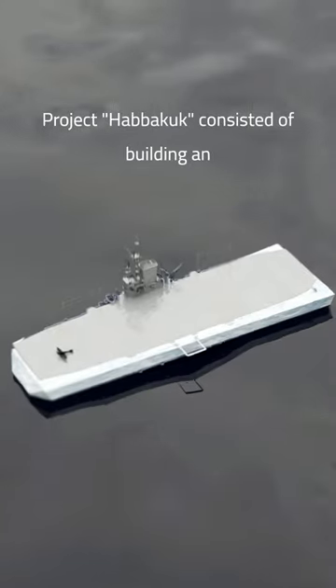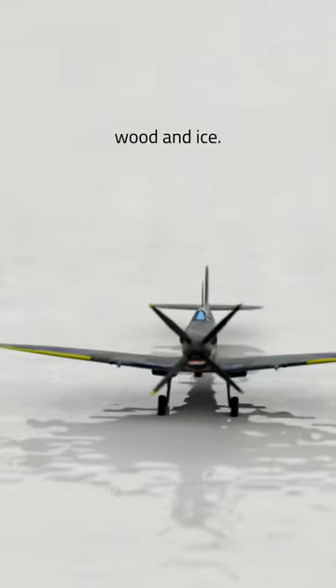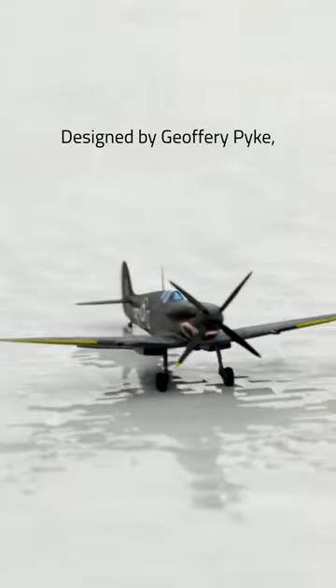Project Habakkuk consisted of building an aircraft carrier made with a mixture of wood and ice. Designed by Geoffrey Pike, it was also meant to prevent ships icing in cold conditions.